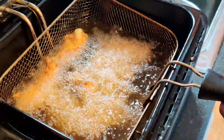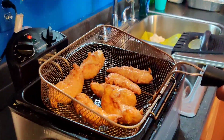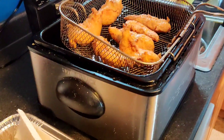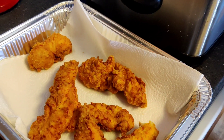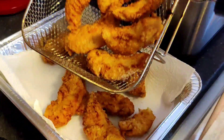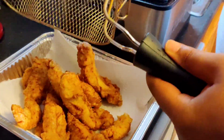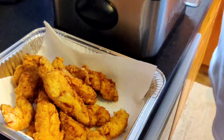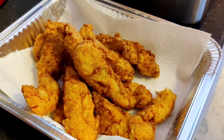Okay guys, I'm about to take it out and pull the second batch. Watch out, Dax. That's the second batch, guys.